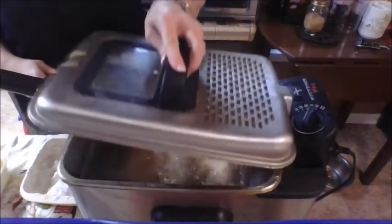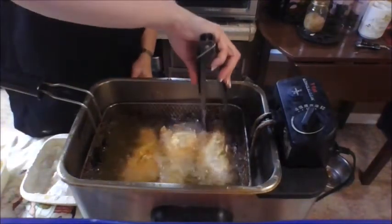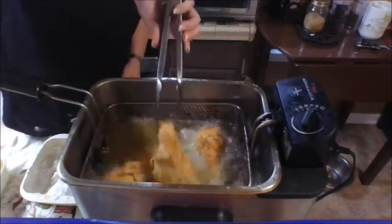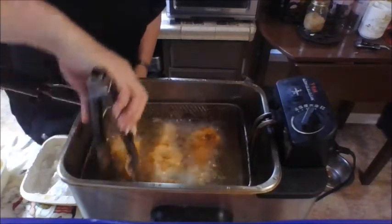My chicken has been frying for about four minutes, so I just want to check on it. Even though this is a deep fryer, it doesn't necessarily fully submerge the chicken, so I just want to give it a turn. I want to make sure it's starting to brown nicely, and then I'm going to put the lid back on and let it go for a few more minutes.